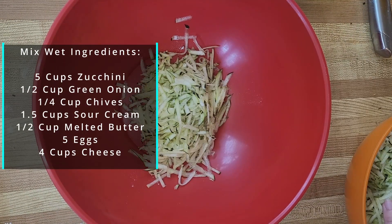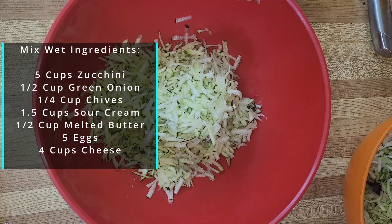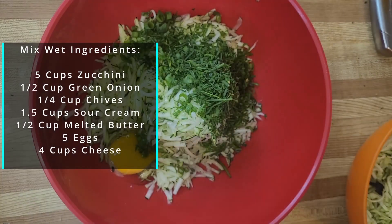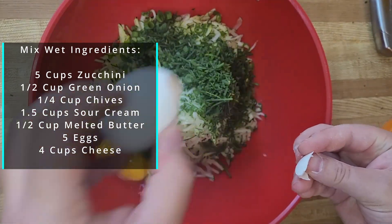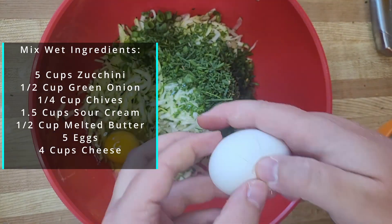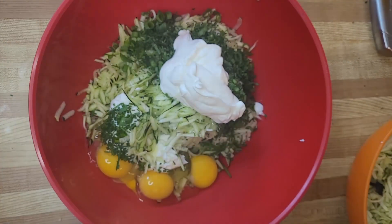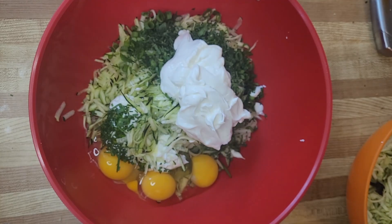After our dry ingredients are mixed together we are going to get our wet ingredients all in the same mixing bowl. The only thing is I would say to add the cheese a little bit later, and you'll see me do that here. I find that if you add the cheese too early it starts to melt a little bit, and I would prefer it to melt in the oven in those bread pockets, especially when you add the melted butter.